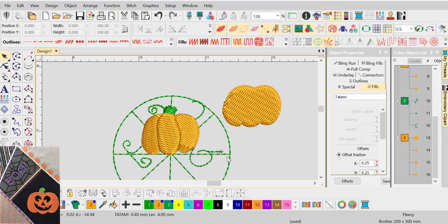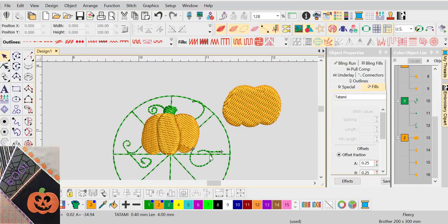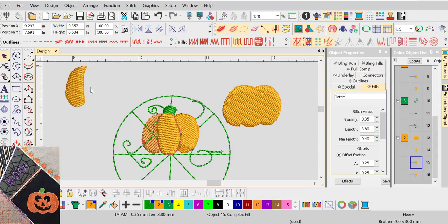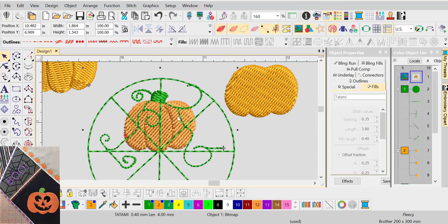For connecting this to the other pumpkin — remember we put another pumpkin down and it'll be around here — that's going to be a jump stitch or a trim. I thought the trim looked neater, but you could do a little running stitch. Remember this will be under the satin stitches, so you could tuck it right beside them or follow along underneath. If you don't have trim on your machine, go ahead and make a connection — it won't look bad.